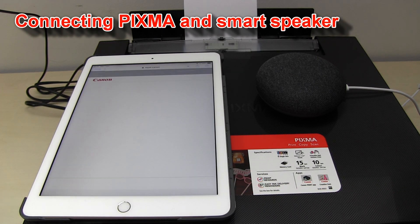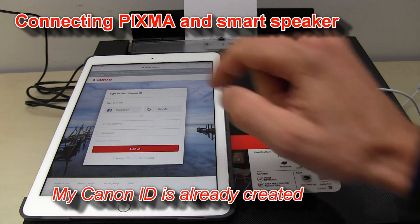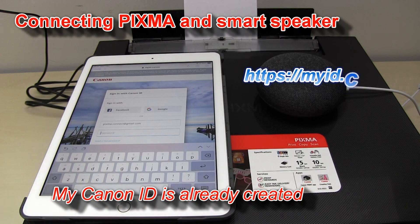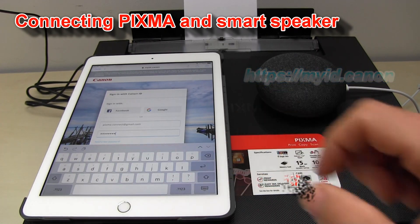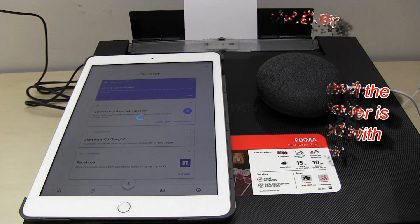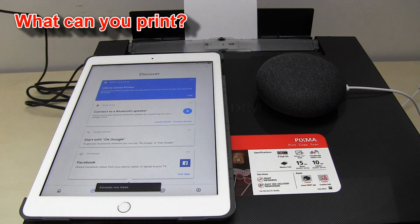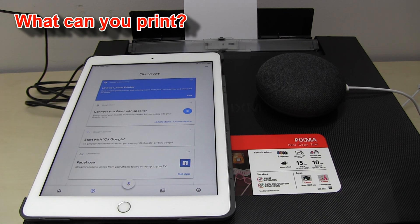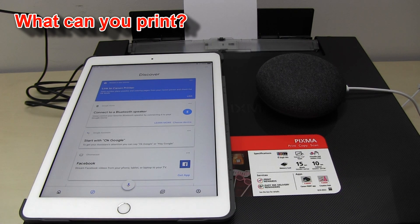Before following my advanced connectivity videos, I always recommend to create your Canon ID which you can use with different Canon applications and services. My Pixma is now connected to Google Assistant and I can print by using voice commands. Hey Google, talk to Canon printer. Ok, getting Canon printer. Good to see you again. What would you like me to print?